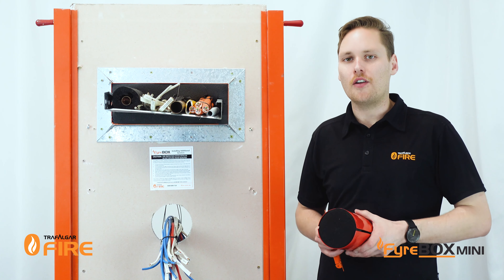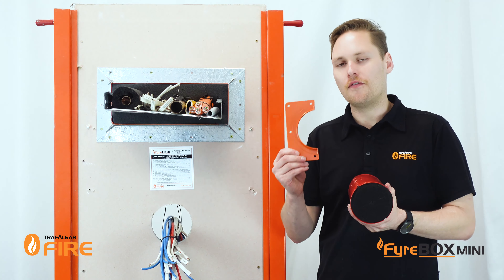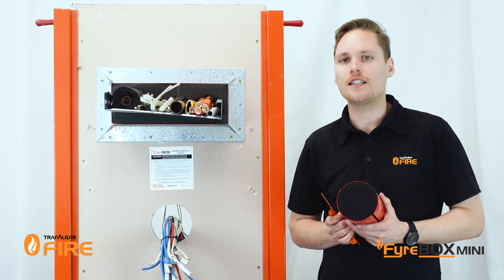G'day guys, in today's video I'll be showing you how to install a Firebox Mini penetration system with our new and updated fire flange for larger annular gaps. We'll go through some of the tips and tricks to make sure you get a safe, compliant, reliable penetration system on site.